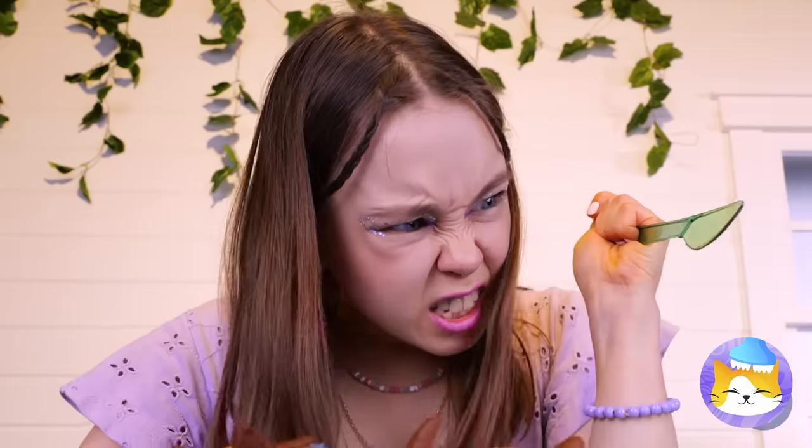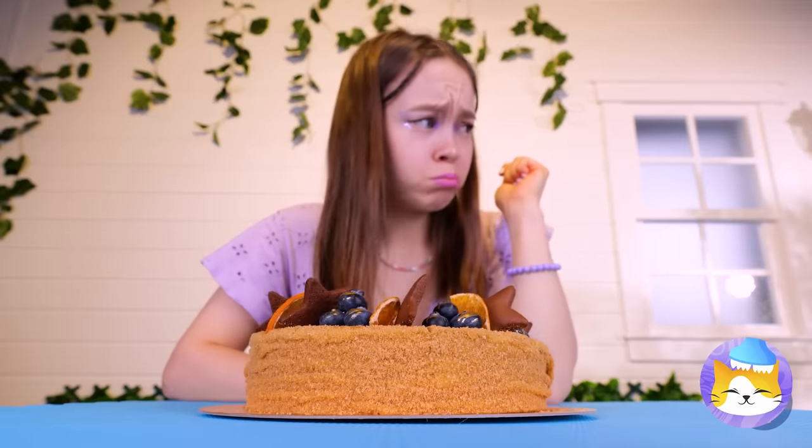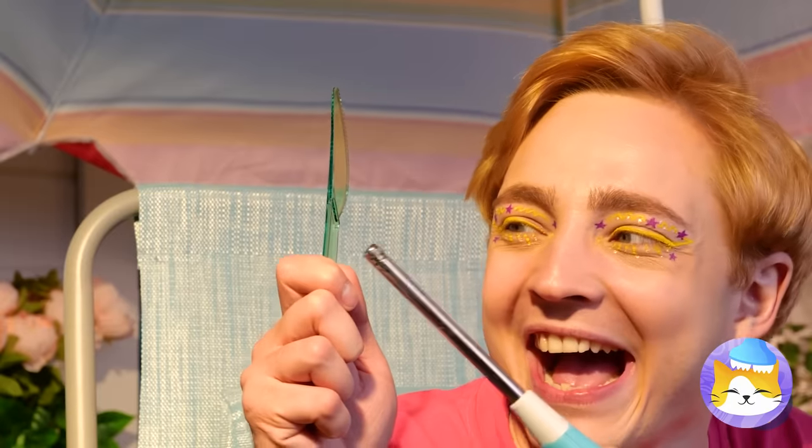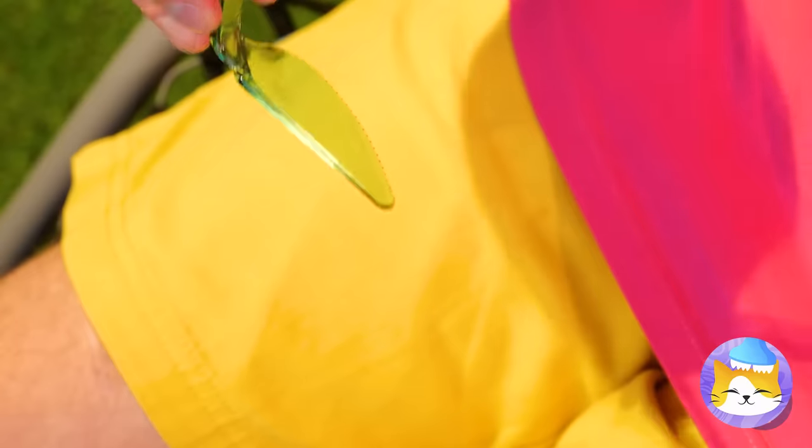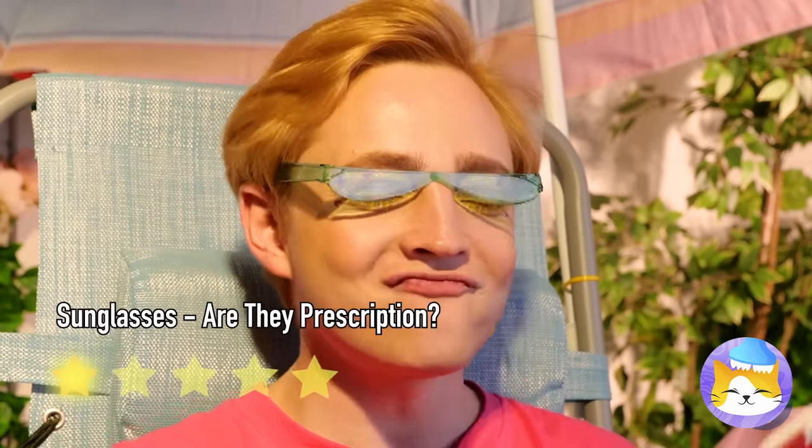Is it too bright outside? Before considering living underground, try this. Take a plastic knife and add some heat. Bend it into place and add another knife. You'll have a nifty pair of sunglasses.